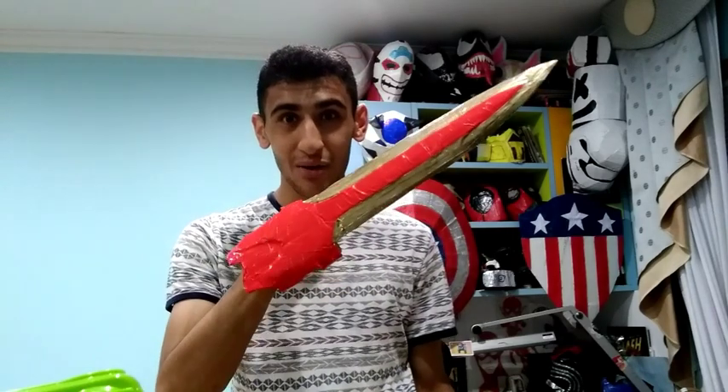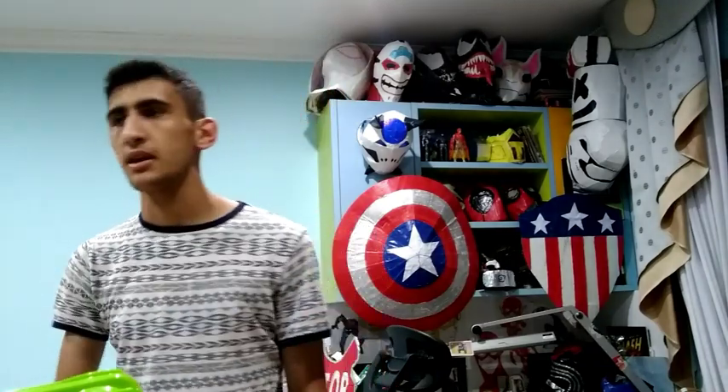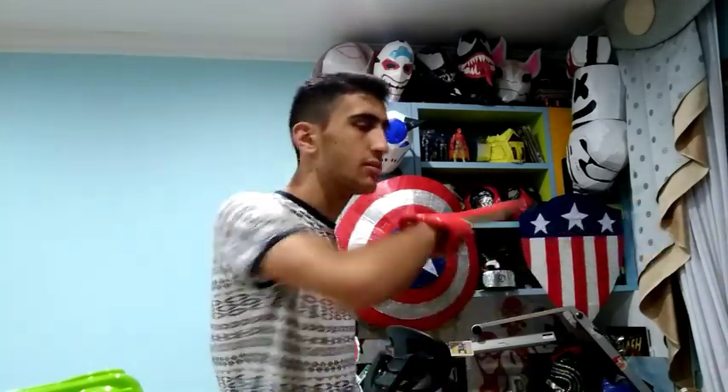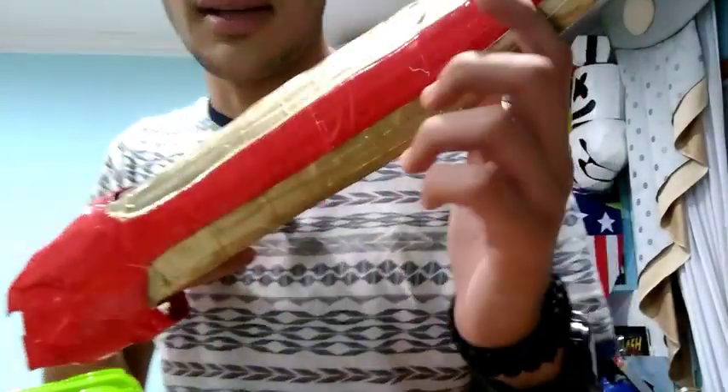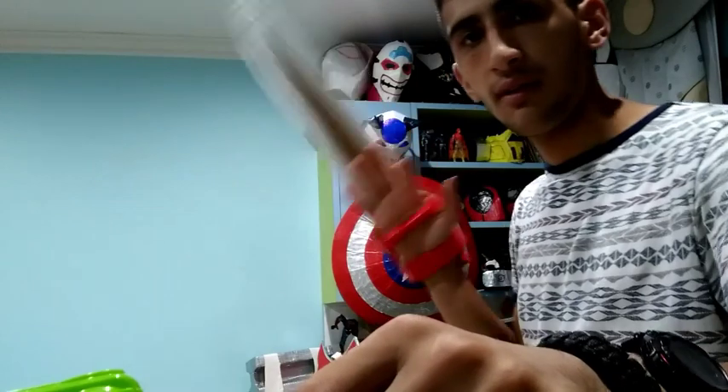What is up guys, it's Cosplay Master back with another episode. Today I show you that I have made Iron Man's hand blade from Infinity War. I decided to make it because whenever he was fighting the Black Order, he took out the sword and turned it down but he missed because he got cut. So yeah, I decided to make Iron Man's hand blade from Infinity War.